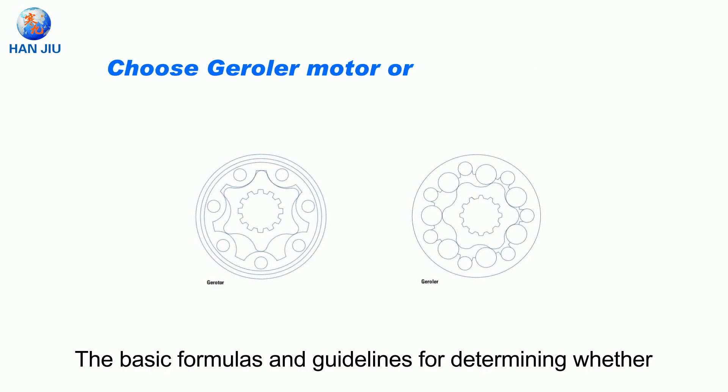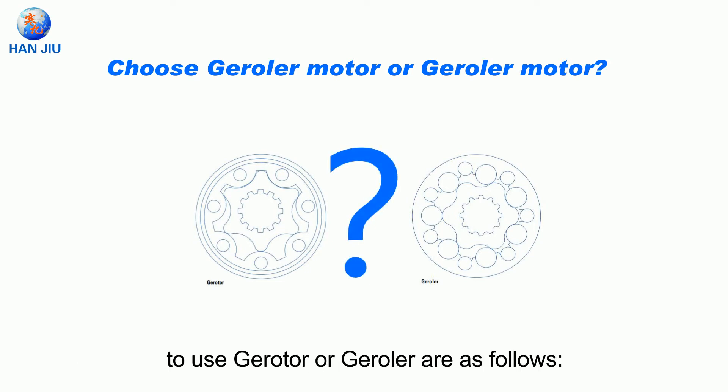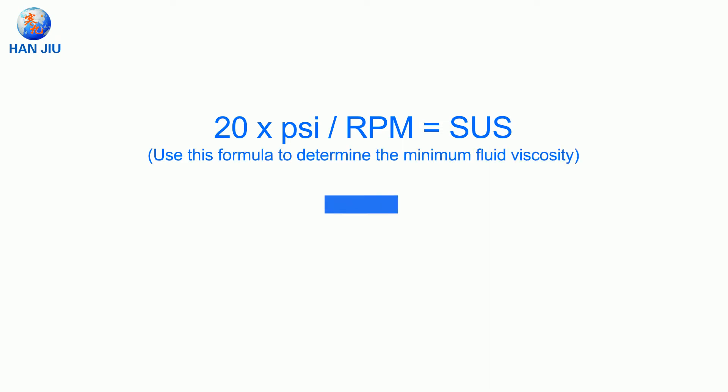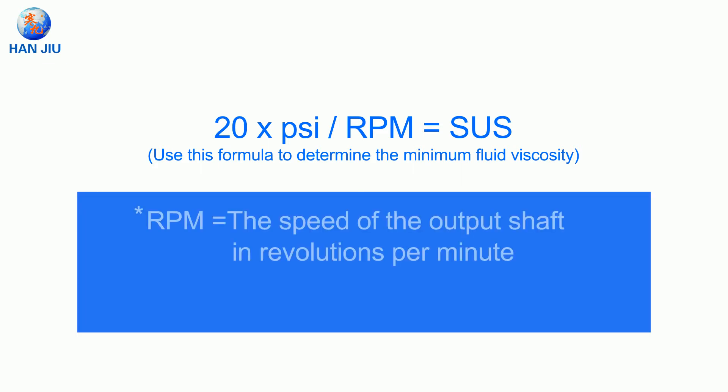The basic formulas and guidelines for determining whether to use gerotor or geroller are as follows. The formula is: 20 × PSI ÷ RPM = SUS. Use this formula to determine the minimum fluid viscosity, where RPM is the speed of the output shaft in revolutions per minute, and SUS is the minimum viscosity in SUS.